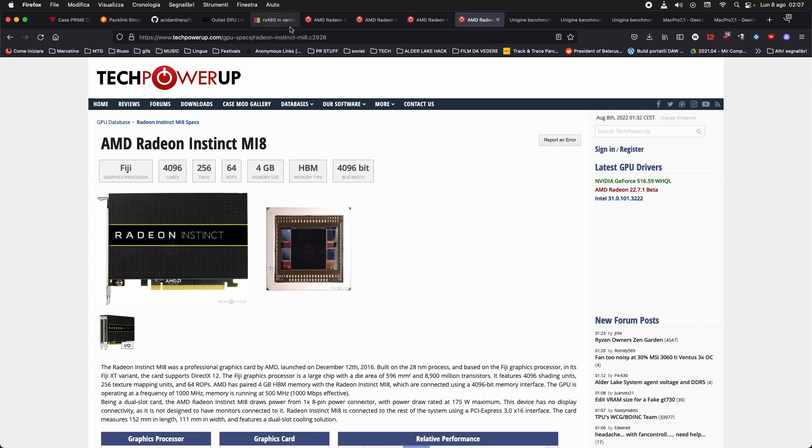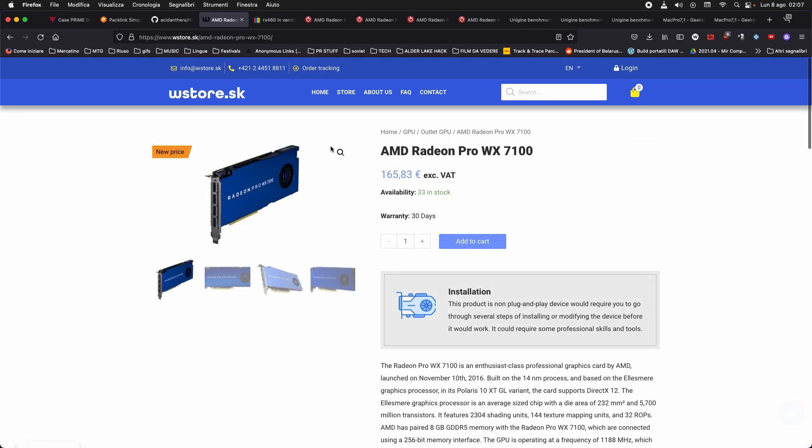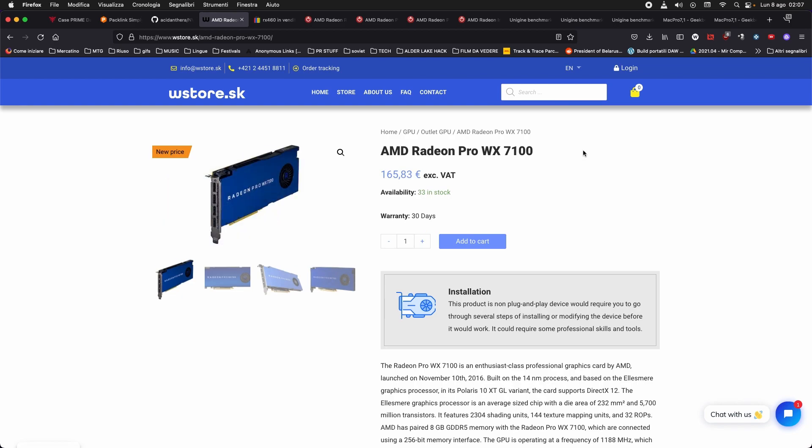The last card is the WX 7100, which will be covered by my friend. This is basically an RX 480 — it has a PCIe power connector, it's single slot, with slightly lower power consumption than a 480. That means maybe 2–5% less performance and it will run a bit hotter, but it's essentially an RX 480 8 GB. There's not much more to say about it — thanks for listening.